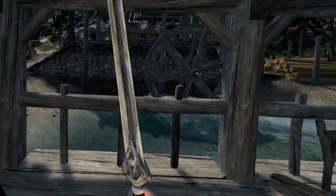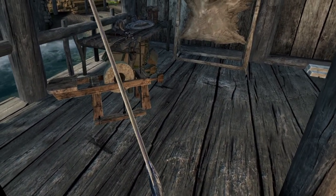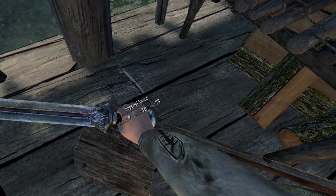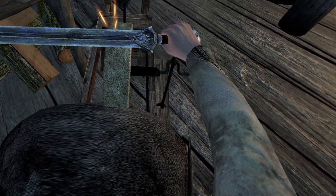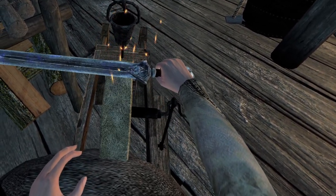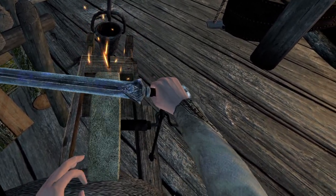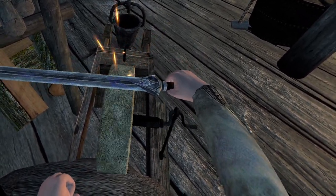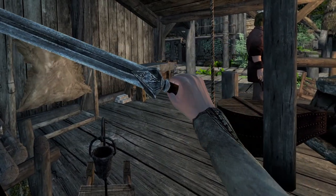You now have a tempered, but albeit blunt weapon ready for sharpening. Walk over to the grinding wheel and make yourself comfortable by touching the seat with your hand. Raise your weapon to the stone to begin the sharpening process. That looks about right — should be sharp enough to split a skeever in two.